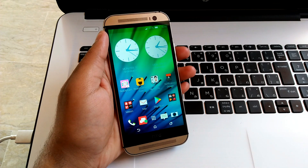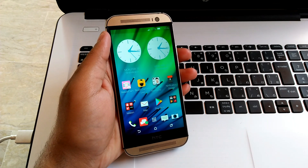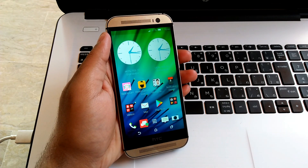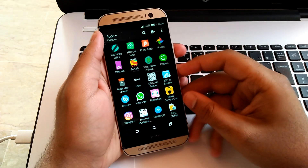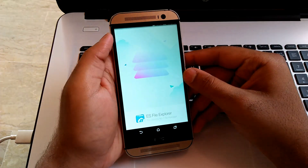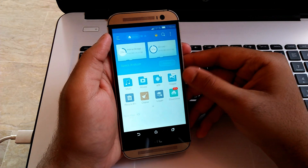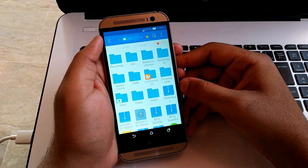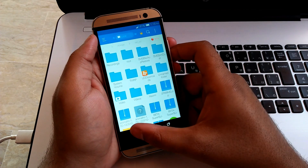First you have to backup all of your data and then you have to download its stock ROM — you can find the link in the description. You have to copy this file in your SD card, not in your mobile's internal storage. If you don't have an SD card, then you cannot flash stock ROM using this method. The filename is 0p6b-img. So guys, let's get started.